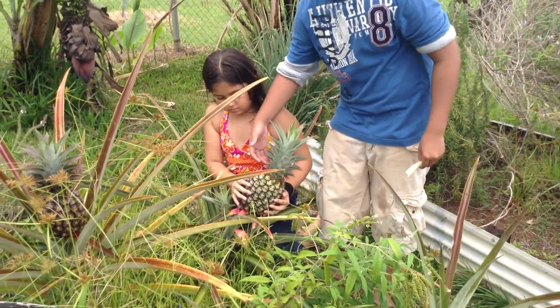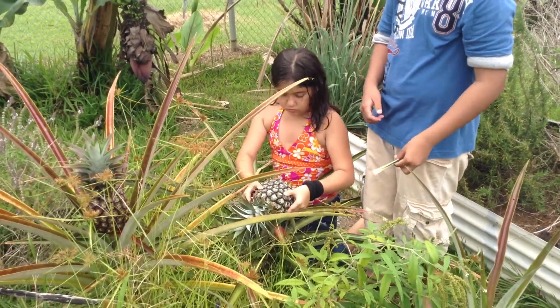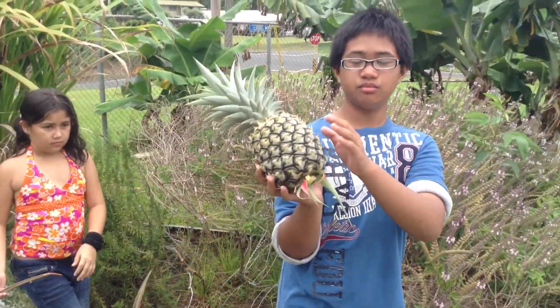Oh, we have to cut this thing if you can plant it. Yeah, yeah, we'll replant the top. There you go. Okay, can I cut it on the top? If I can give it to my — and I can give this to my teacher.